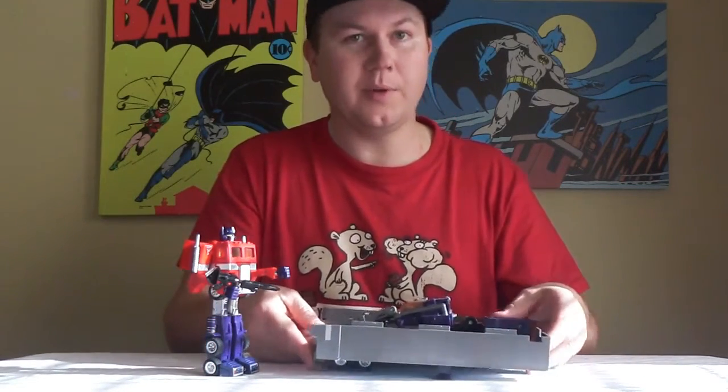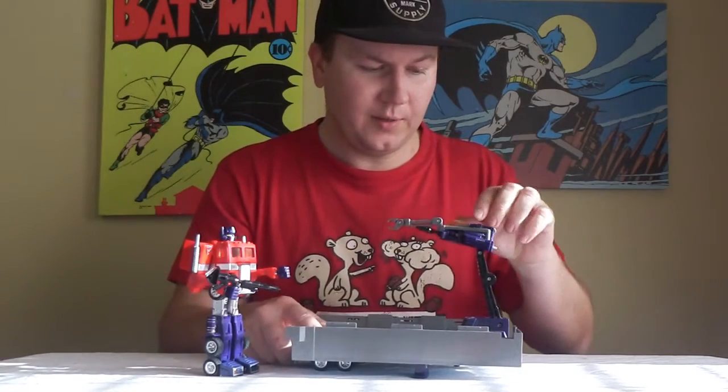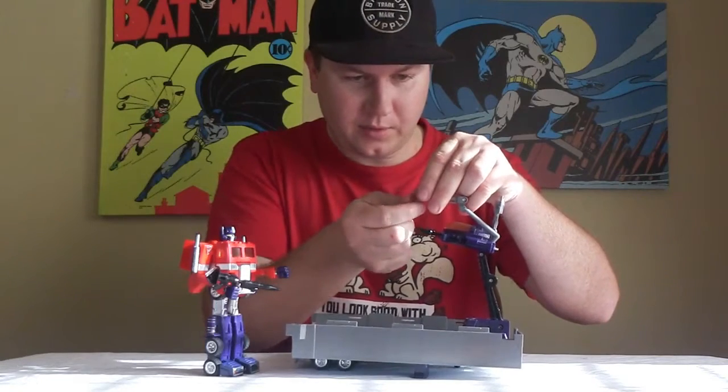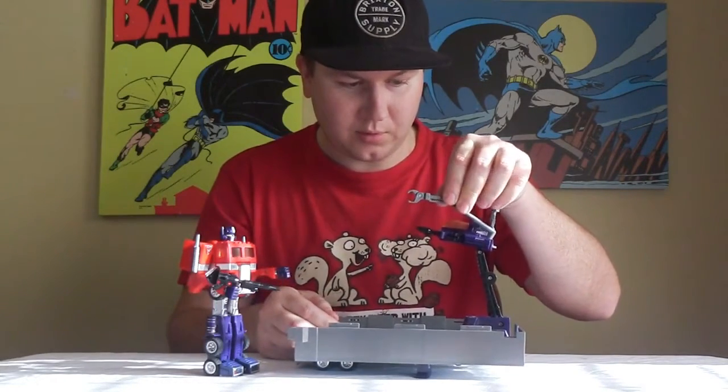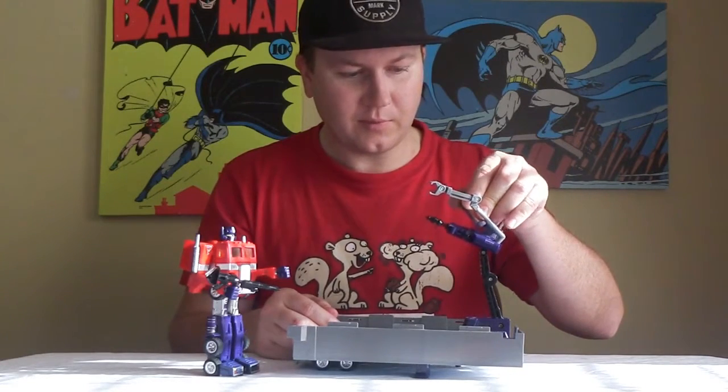I've got his trailer here — forgot about the trailer, don't forget that. Got a repair drone here, satellite dish, mechanical arm, and a claw. It's got some rockets here, and this thing that opens up.